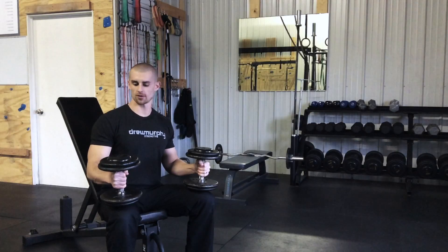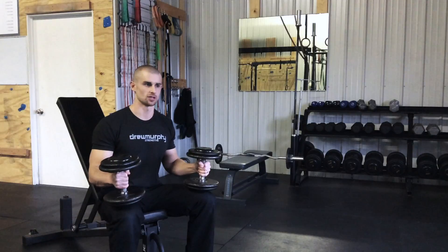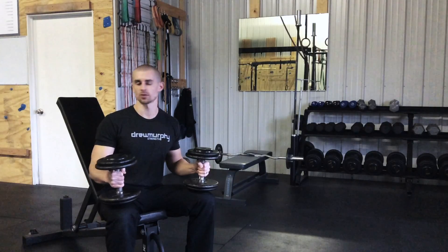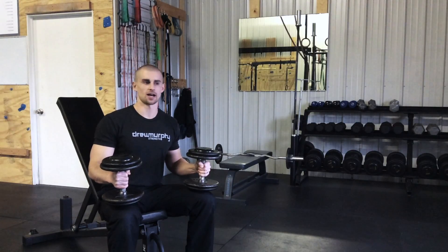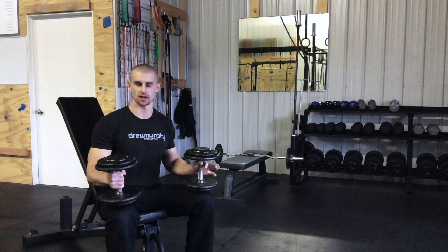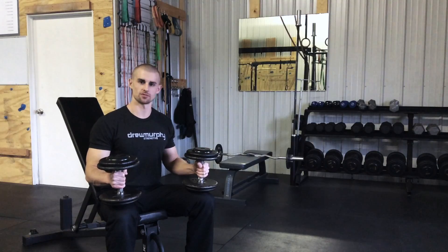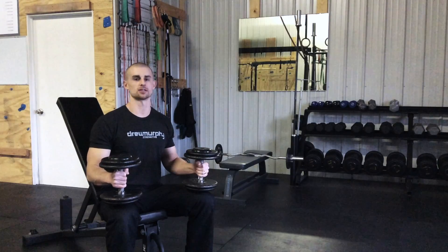Hey guys, Drew Murphy here, and today I want to talk about pressing dumbbells on a bench. Today I have an incline setup — it could be a little bit lower incline, even all the way down to flat. What I want to talk about will apply to all angles, and I want to talk specifically about the positioning of the weights and preparing to press.